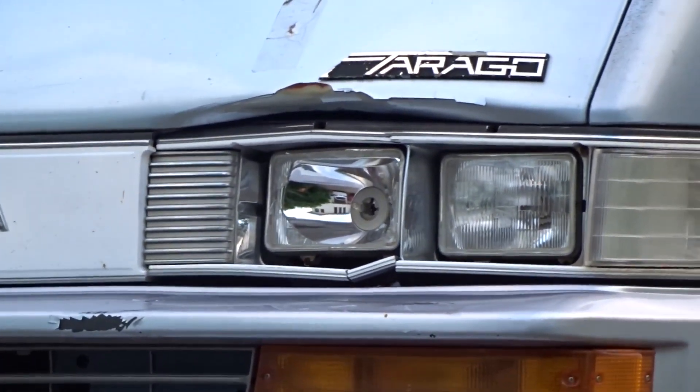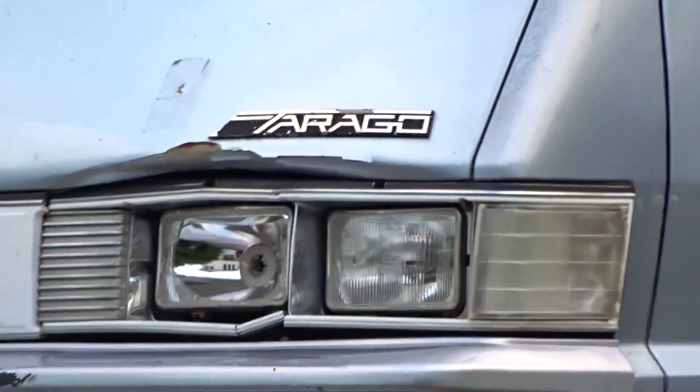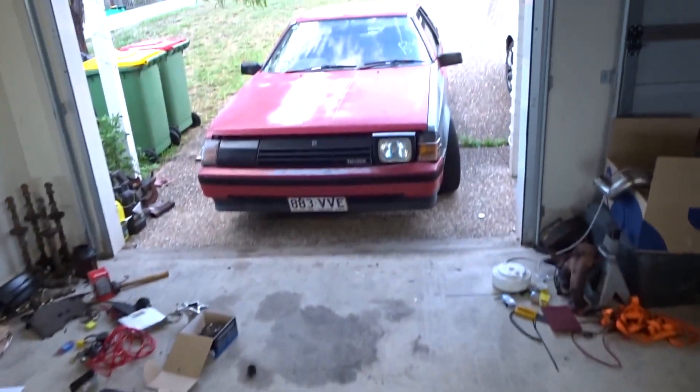I wish Hilux drivers a very eat shit and die. What's up gamers? It's that time of year again, I'm making a bloody video. It is indeed Celica time. Here's the bloody rig.